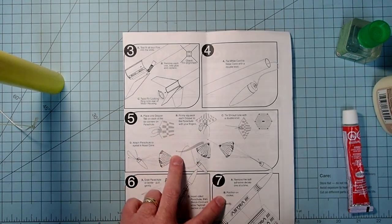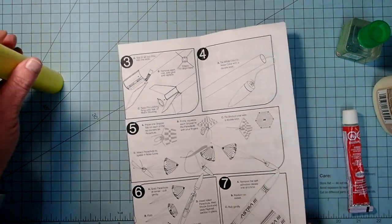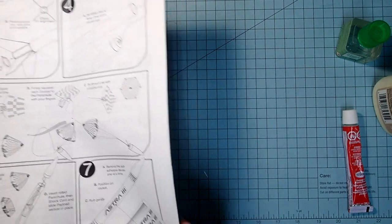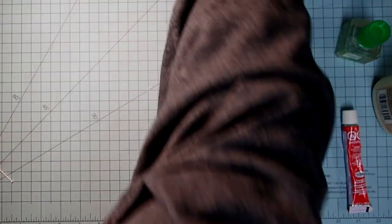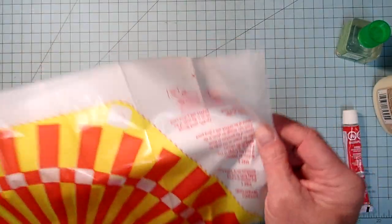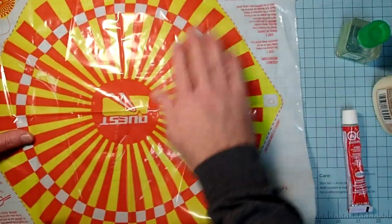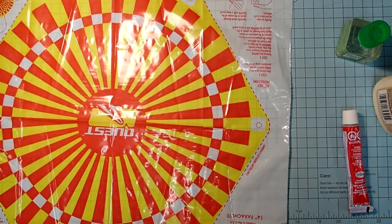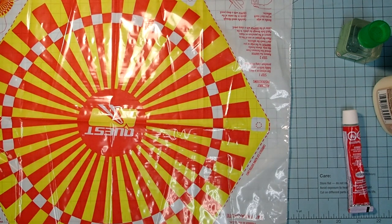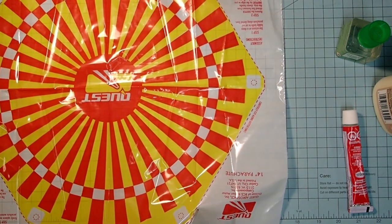In the meantime, we can go ahead and assemble the parachute. Take the sheet and unfold it - there's actually a really big parachute for this rocket. You'll want either a pair of scissors or your hobby knife. I'm going to use the scissors, and the first thing we're going to do is cut this out along the dotted line.